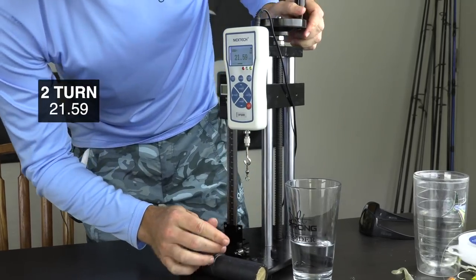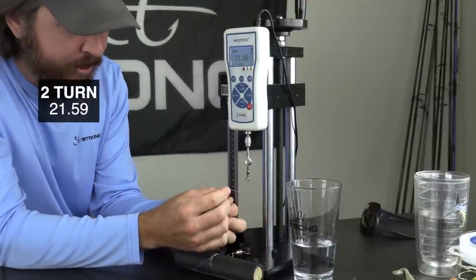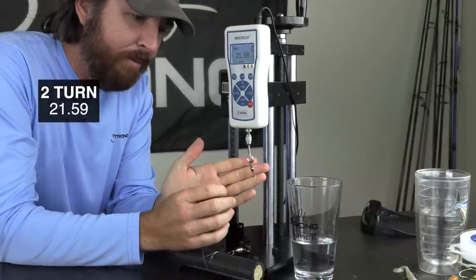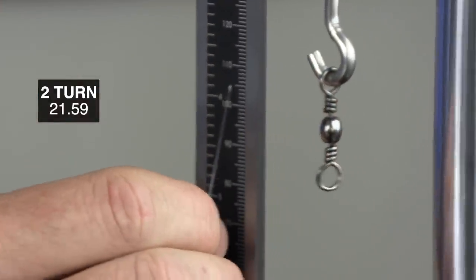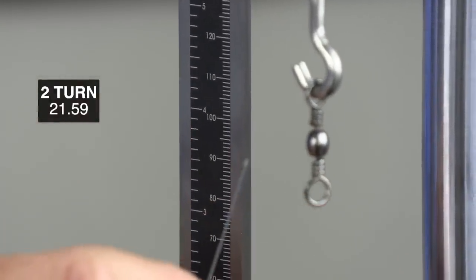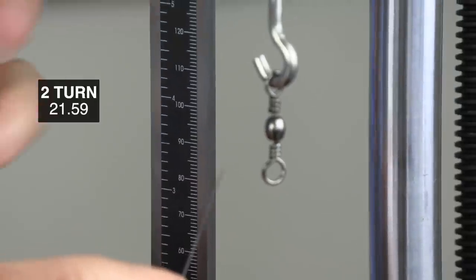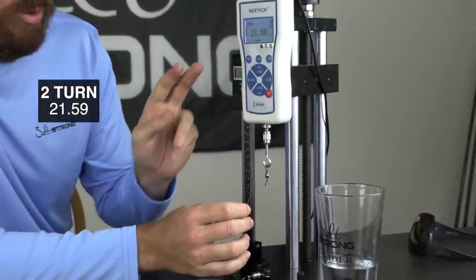That was impressive — 21.59 pounds. So that was over the breaking point. We can see that the knot just basically disintegrated. Although the knot broke, it looks as if it was a clean break. The knot just totally disappeared — it flew off somewhere, but that's impressive. So 21.59 pounds on a 20-pound line. We're going to do two more tests.